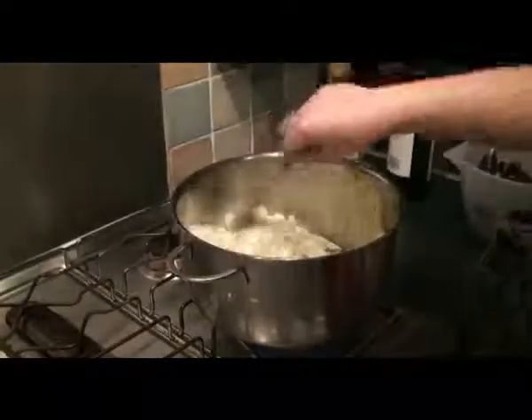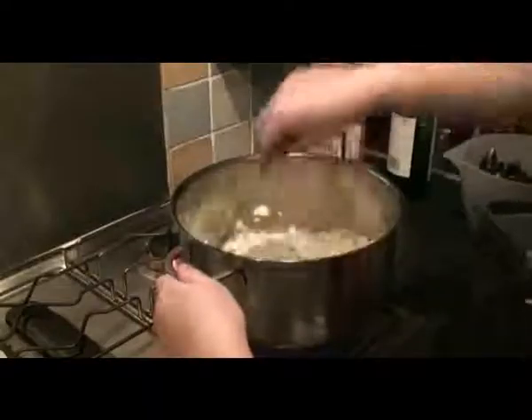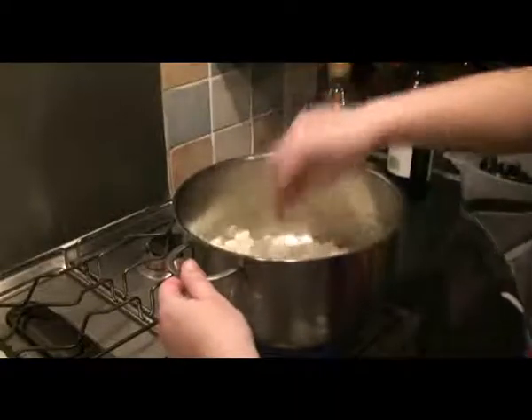Put it on fairly high heat so it actually gives it a good quick sweat through. The idea is not to brown them but actually to get them sweated.